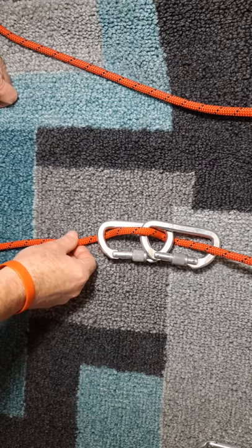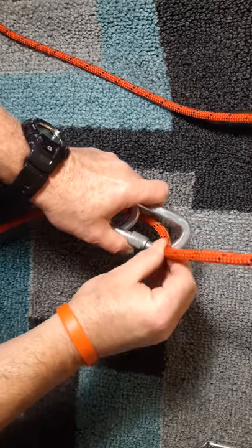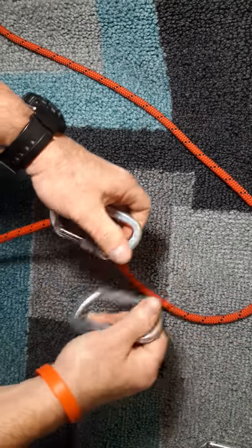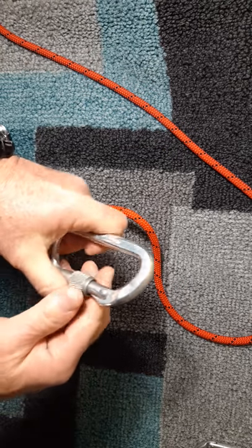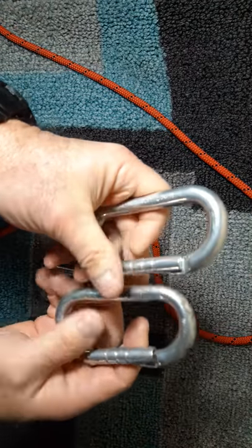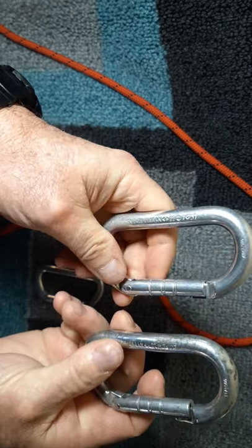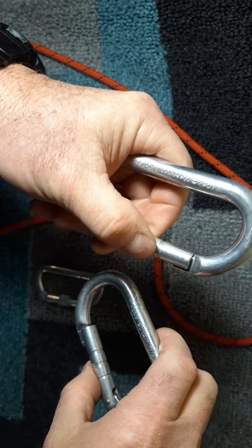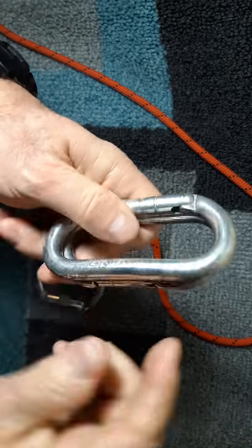If you have more carabiners and no specific rappel device, there's the tried-and-true carabiner brake bar rappel — basically using carabiners to act like a rack system. Pretend the snap link is attached to your harness. Take two carabiners — locking or non-locking doesn't matter — and set up the gates opposite and opposed, so one opens from the bottom and one opens from the top, on opposite sides so one gate is touching the other carabiner's spine.